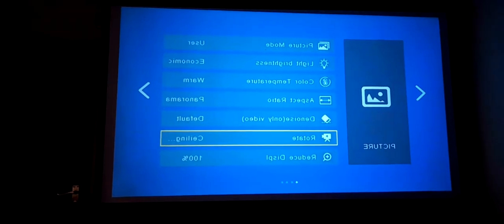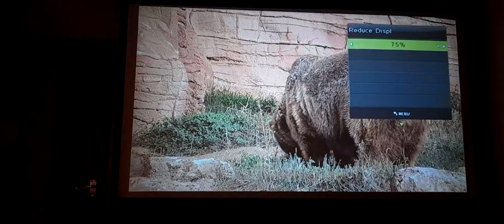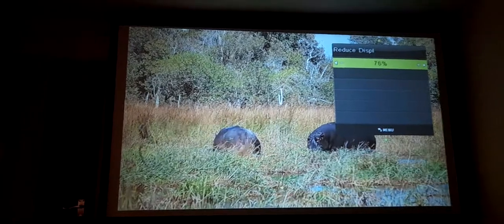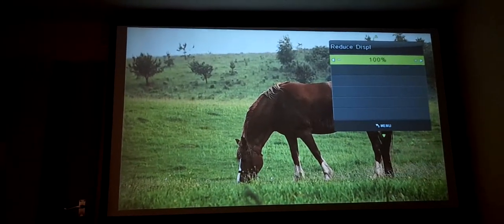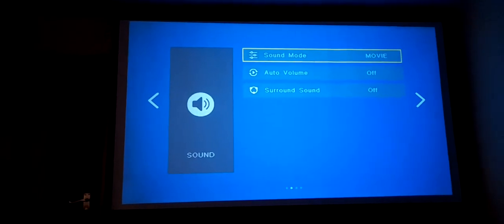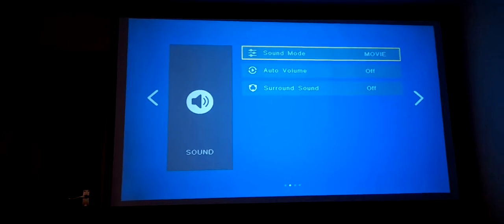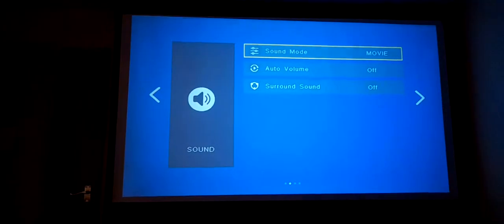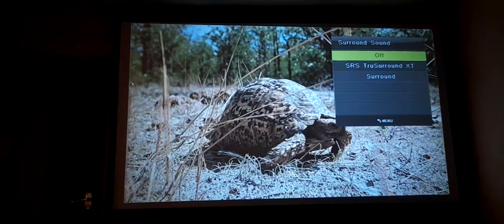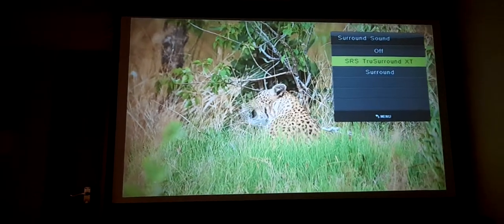You can rotate it — I have it on a ceiling mount. You can reduce the display screen down to 75%, but with the Fire Stick this setting isn't working anymore, which I'll have to contact the website about. The unit did arrive broken — the side panel where the air intake, audio, and AV ports are was broken off. You have sound modes: Movie, Sports, User, and Standard. I keep it on Movie as it's the best. You also have SRS surround sound, which is actually quite excellent.